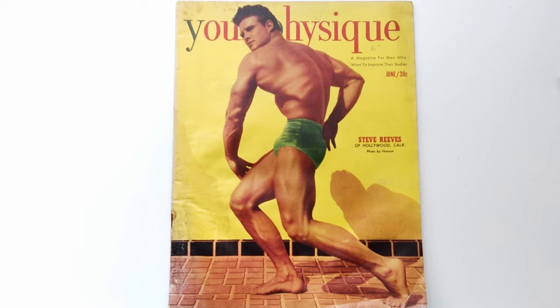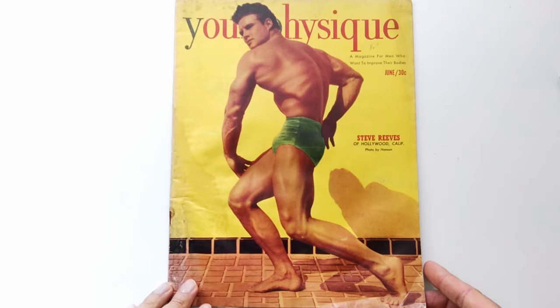Steve Reeves is on the cover doing one of these turning-back shots — a very classic shot. You can see everything from the musculature of the upper body down towards the legs, the width and spread off his back, his triceps, the tiny waist, the well-defined legs, hamstrings, and of course the massive calves Steve Reeves was well known for. A beautiful aesthetic physique — not my most favorite pose of Steve Reeves, but nevertheless a very classic cover to a very classic magazine.